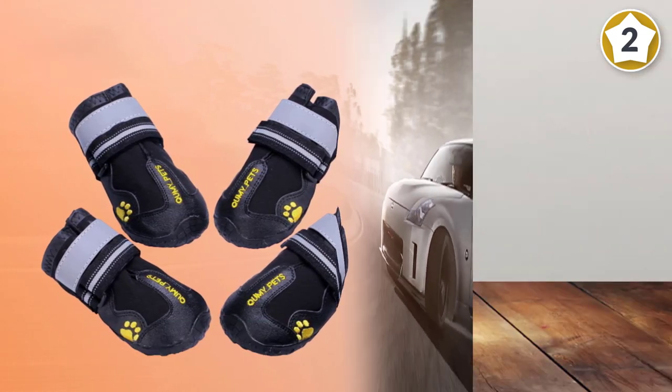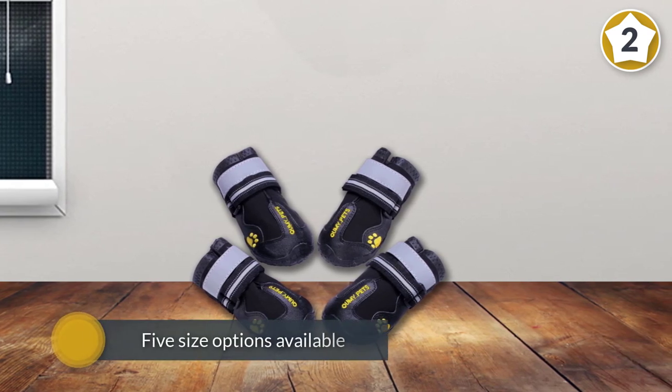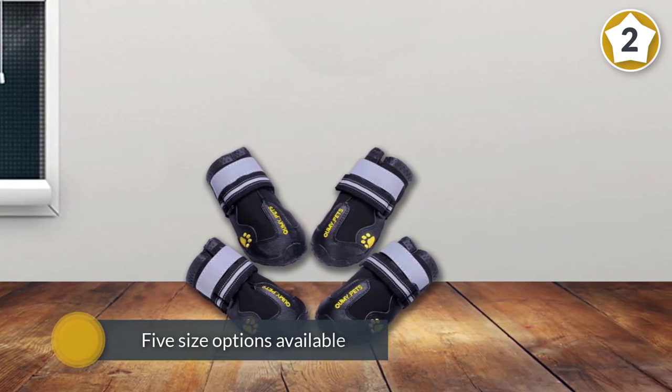The dog boots have a rugged sole and high-quality fabrics that are sewn together to ensure they are ready for your adventure.